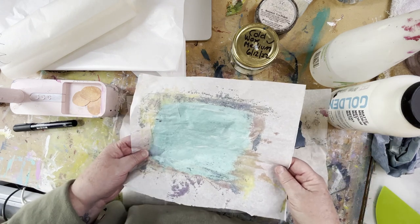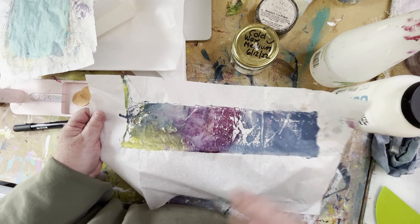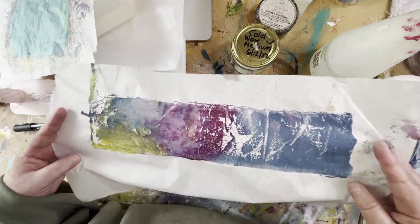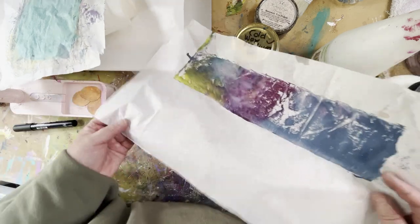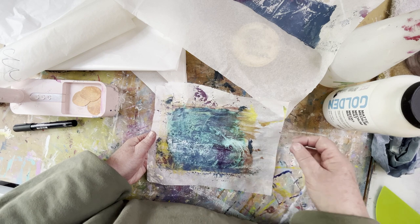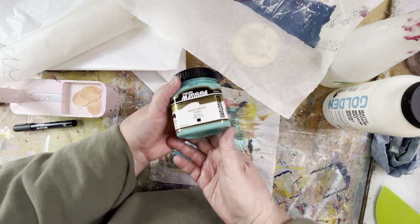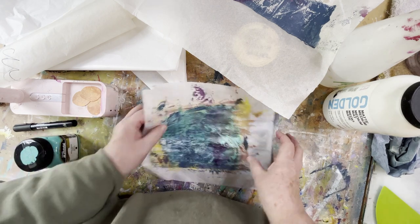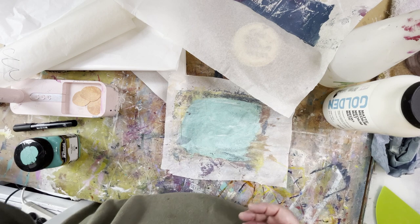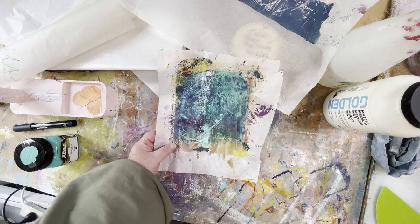A couple of other uses I've found for deli paper: I've been playing around with glazing and spraying a lot of water on the work, and I just laid this tissue paper on — I was able to pick up the paint and I'll be able to use this as collage paper in another piece. And this one I actually applied the paint to the deli paper — painted some aqua green light on the surface — and then stamped it onto the canvas and used a roller to roll that off, almost like a stamp or a wet transfer.